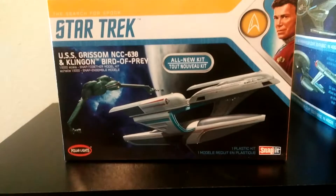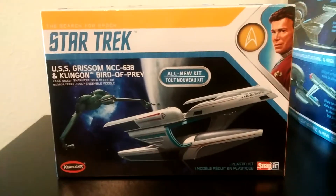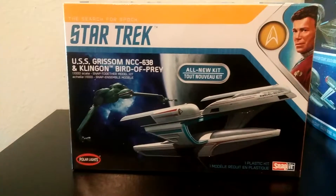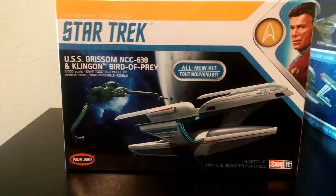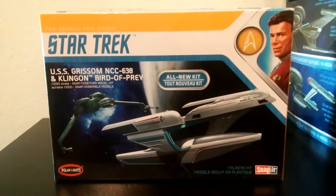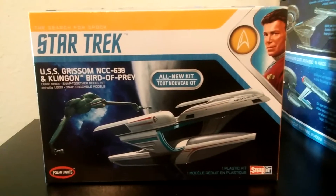The USS Grissom featured prominently within the first act of Star Trek 3: The Search for Spock. Captain Esteban was sitting in the center seat on this ship, and I am not sure what his qualifications were — but not every ship in Starfleet can have a daring crew, can they?